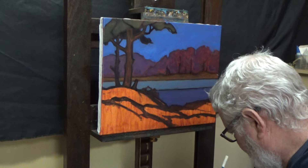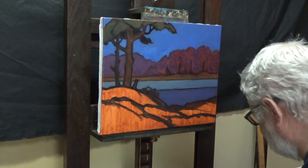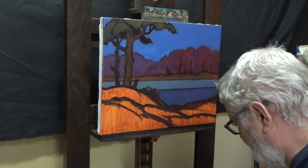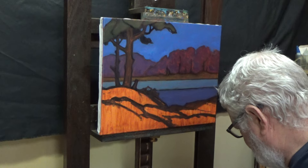I added a couple of details here and there — a few tree branches. I'm not fond of these stumps. I have these spaced too equally from each other. That's okay, that'll change too.